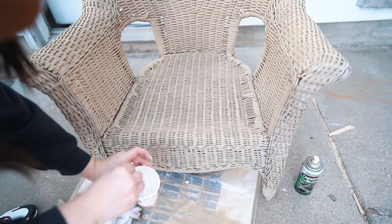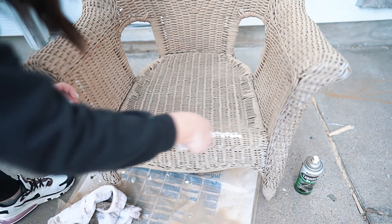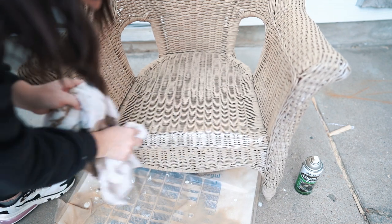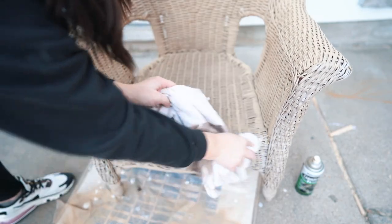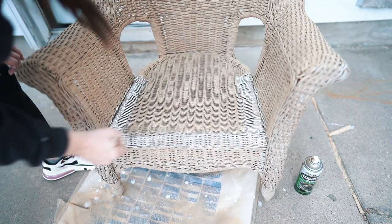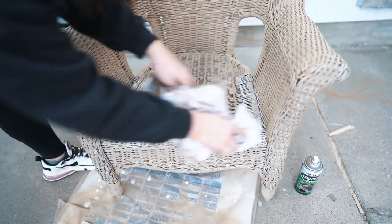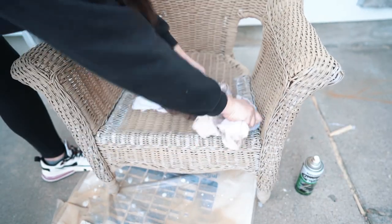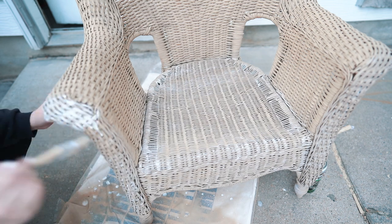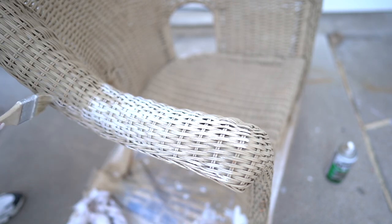To get the whitewash look I used about a fourth of a cup of white paint left over from the room and I filled the rest of the cup up with water and mixed it really well to give it a runny consistency. I'm just working in sections — I lightly paint on the mixture and then immediately wipe it down with a rag. I continued this process until I painted the entire chair and then went back on any places that needed a little bit extra, added a bit more, and wiped it down again.